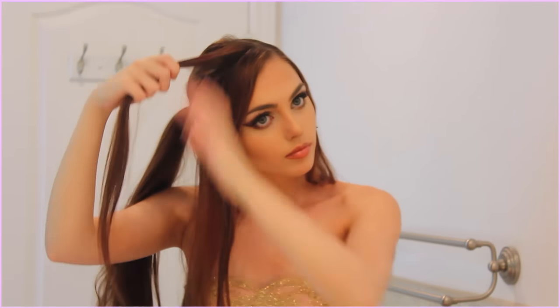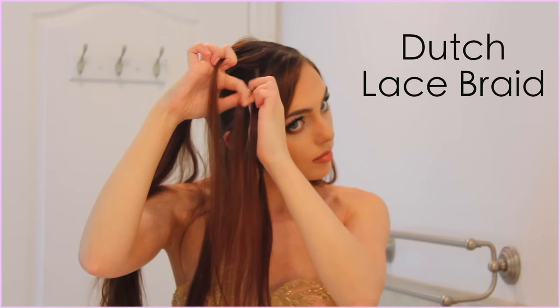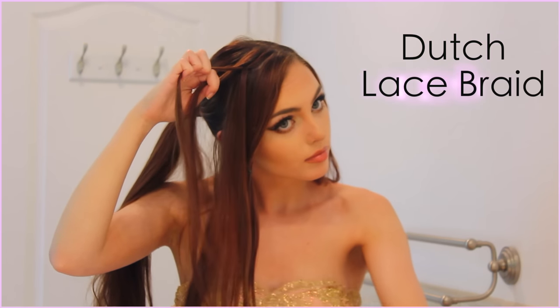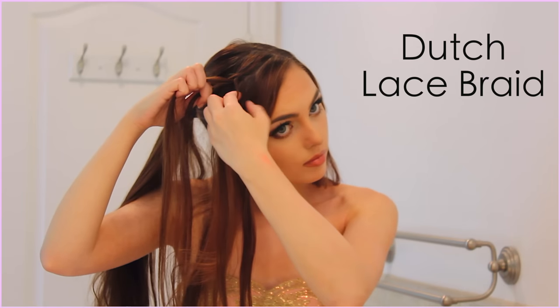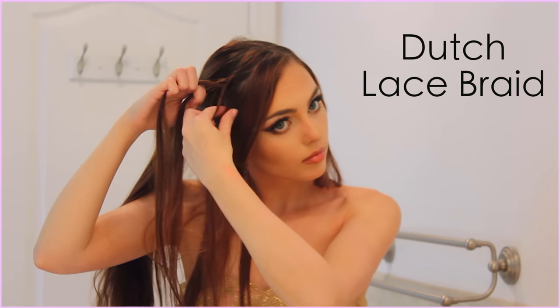Split the new section into three equal parts and we are going to Dutch lace braid. This means the outer strands go under the middle strand to the other side, instead of over like in a regular braid. Add in a small section of hair from along your hairline — before the sectioned-off bit, just on the one side — to create the lace braid effect.